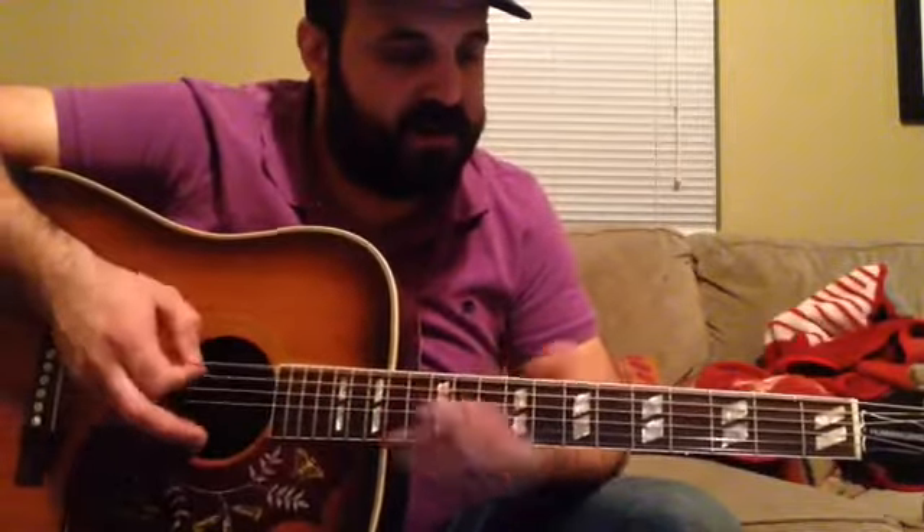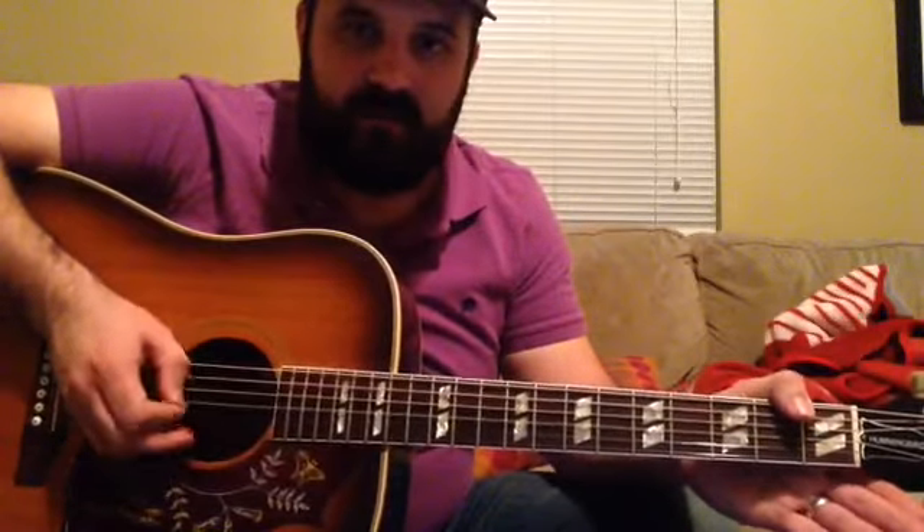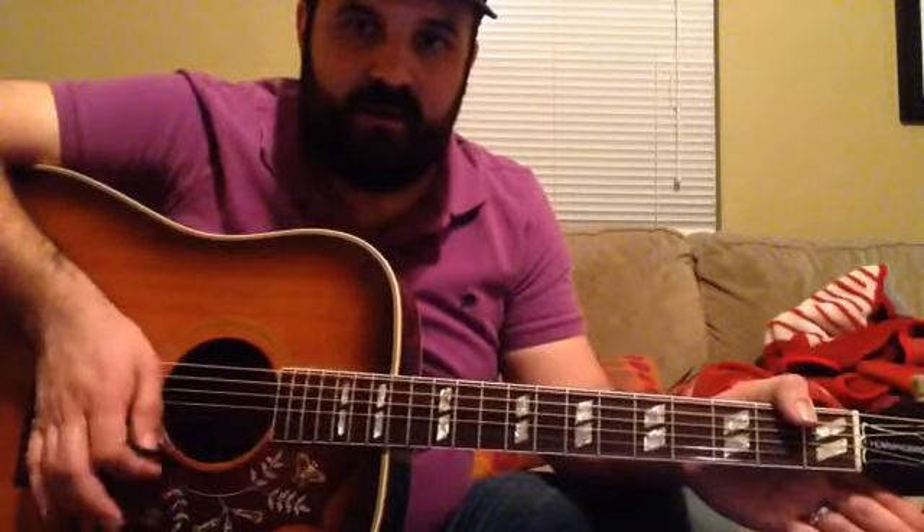The notes in D standard are D, G, C, F, A, D.